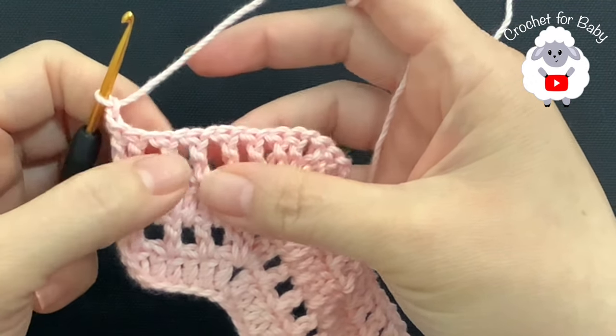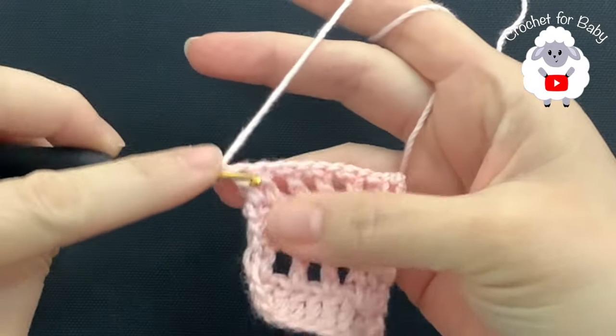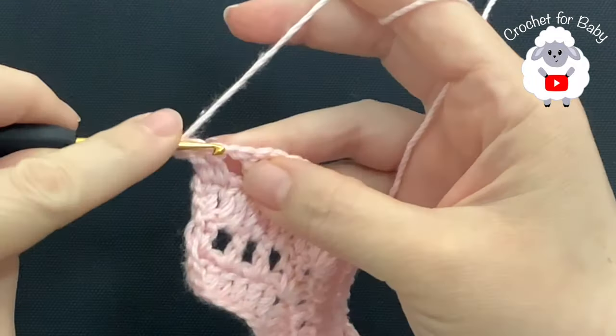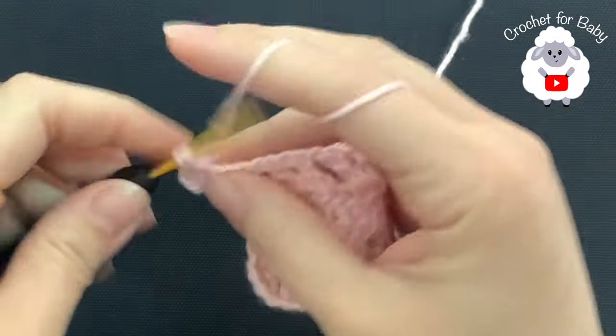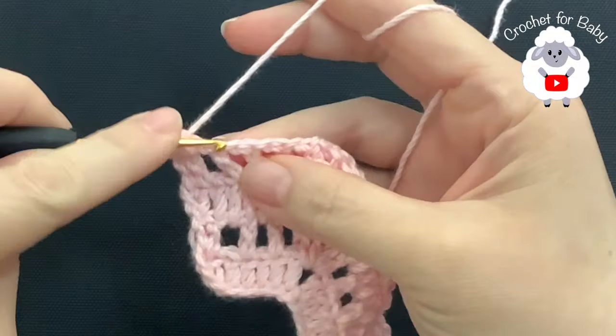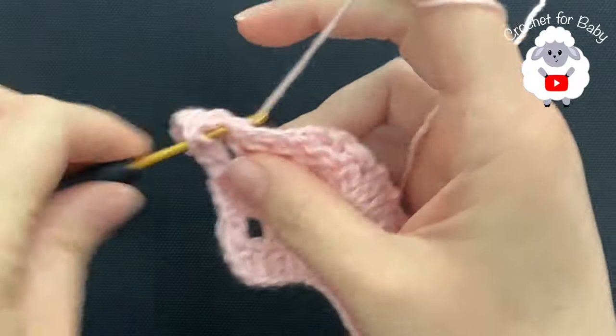In this fifth row we're going to repeat the same thing we did on the third row: one double crochet on top of each one of the double crochets and into the chain one space. Here to begin, on top of the first double crochet make a double crochet, on top of the second one make a double crochet, and into the chain one space make a double crochet. I'm going to continue like this until I come to the first corner.